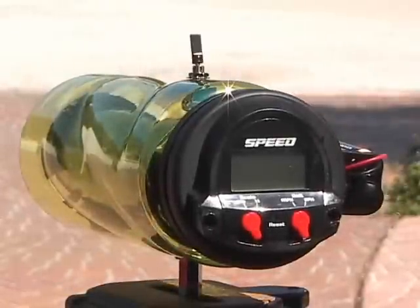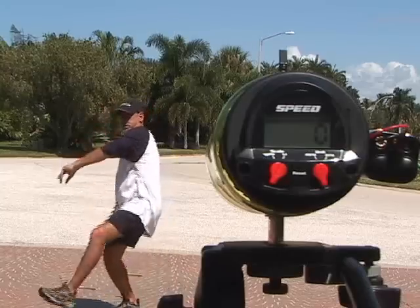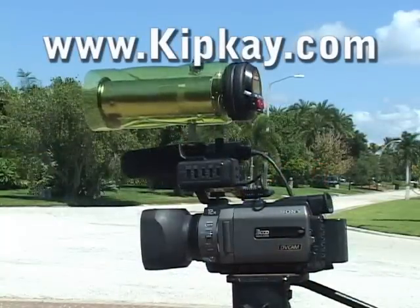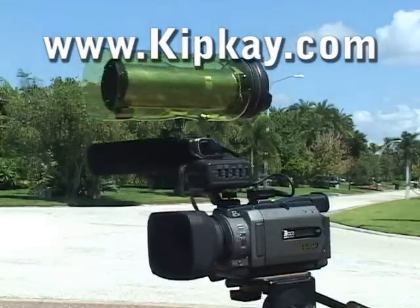It works great! Now you just turn it on instead of having to hold the trigger. And with four AA batteries instead of four AAA batteries, I got more runtime out of it. I even used a homemade hot shoe mount to attach it to a video camera. Even cops don't have one of these — there's my hacked Hot Wheels radar gun.